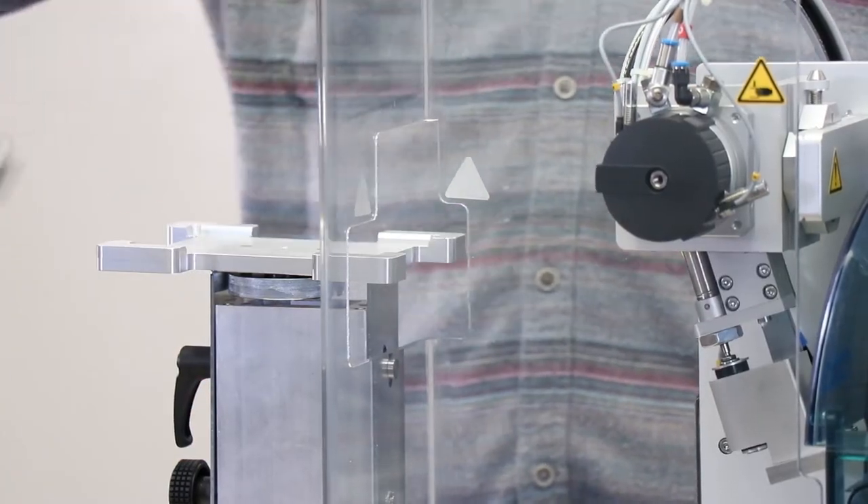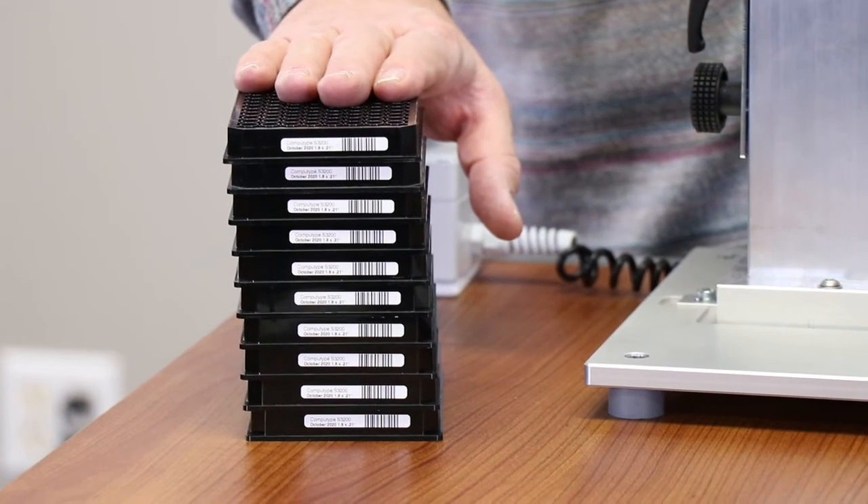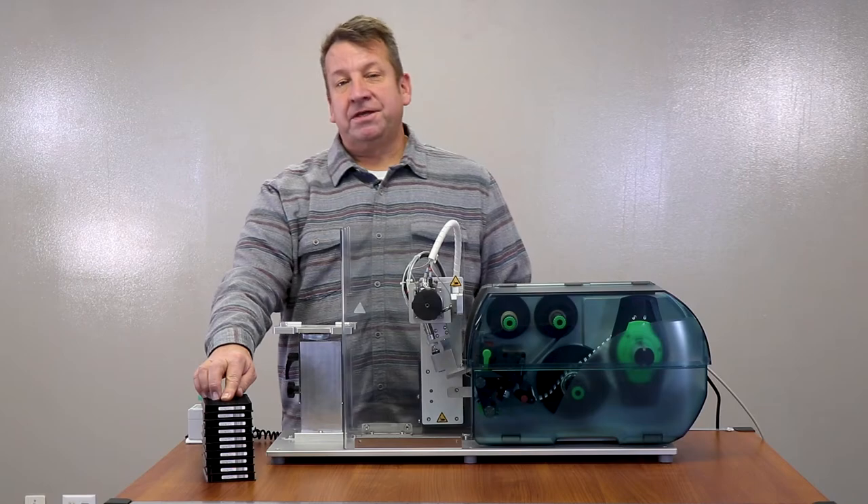So this is an example of the accuracy and the repeatability of this plate applicator, and it's far better than if you attempted this by hand.